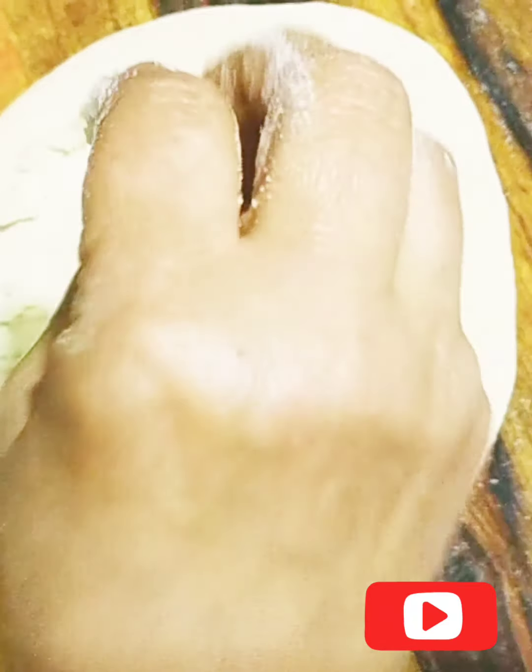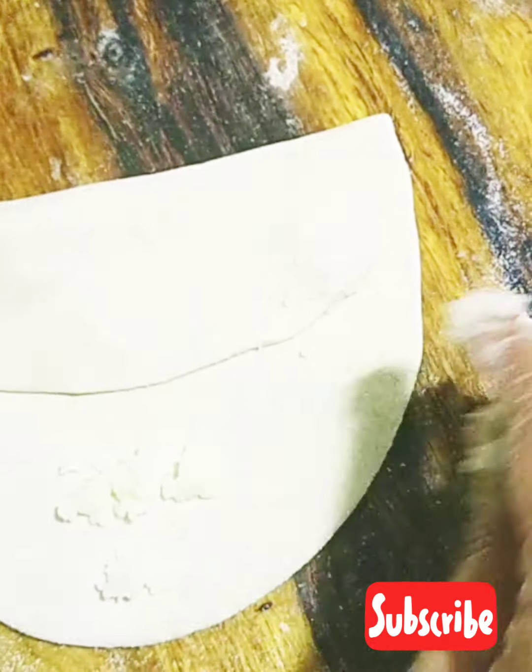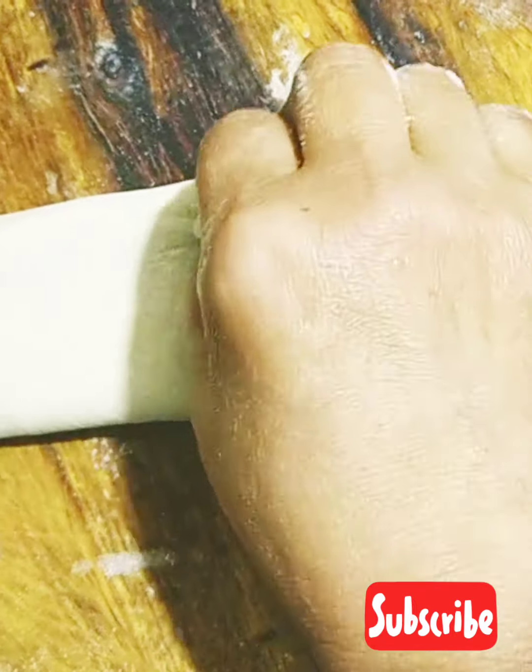Hello everyone, welcome back to my channel Info with Mehreen. Today I was making a square shape, so I thought I will record a video and share it with you. Let's see how I am making a square shape.